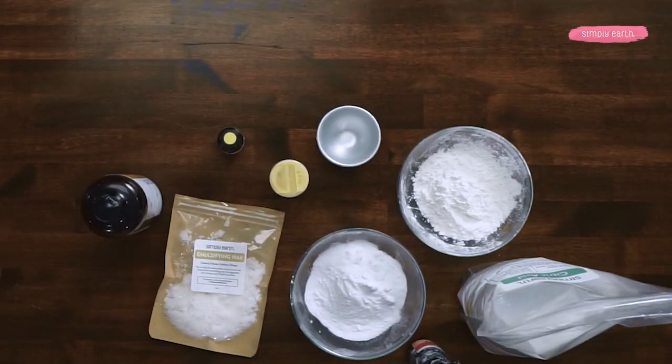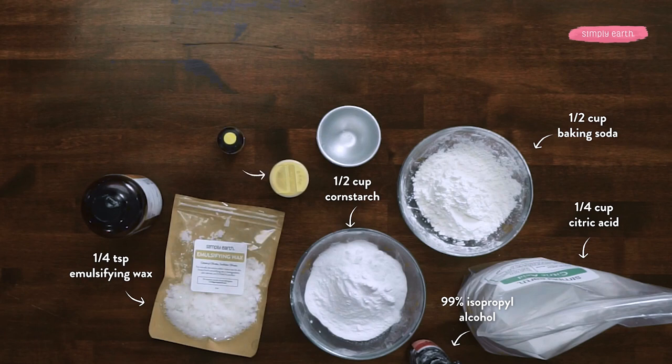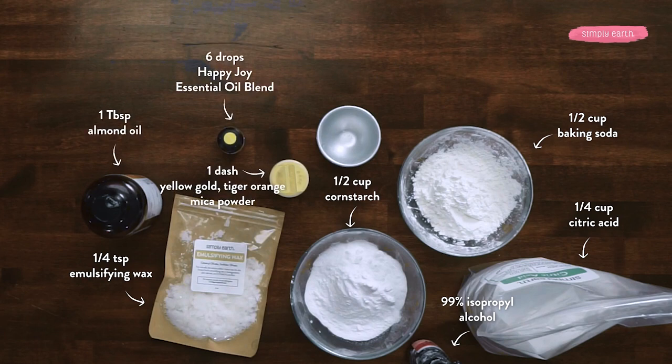For this recipe, you'll need a half cup of baking soda, a half cup of cornstarch or similar starch, some isopropyl alcohol — 99% works best — and from Simply Earth, I'm using citric acid, emulsifying wax, yellow gold mica powder, Happy Joy essential oil blend, and almond oil.